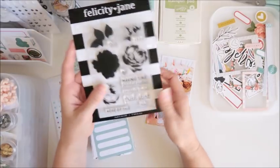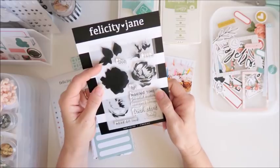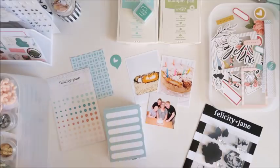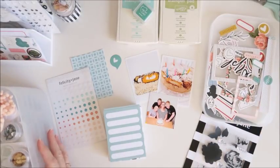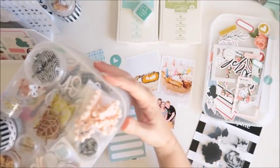I would also like to make a card using the awesome stamp set from the kit this month — these layered flowers. So I really want to have a play with that. I've got a mix of embellishments as well. I've got the Henley kit embellishments here ready to go but I thought I'd show you how I actually store my embellishments from all the different kits so that I don't get them mixed up.